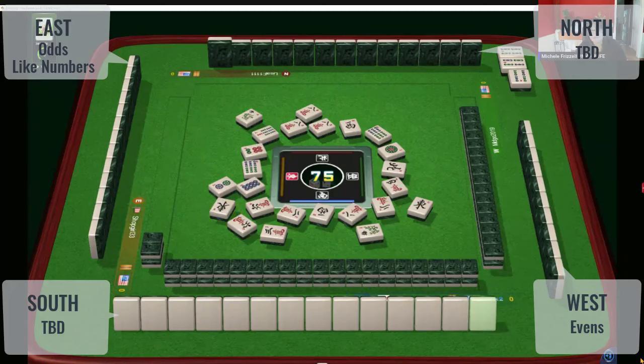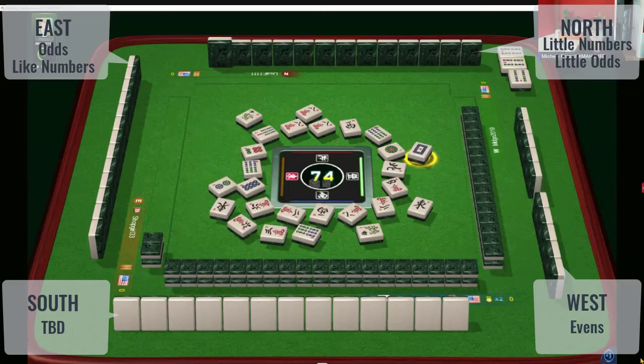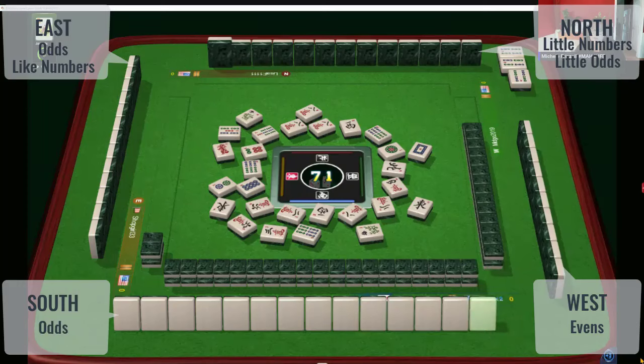Across from us, they have six, seven, eight bamboo out, so they're probably playing little numbers or odds. Now in front of us, they have a lot of evens — they could be playing odds too. They have two, three here, and a red dragon. If that's the case, we have three players playing odds — maybe little odds, with bams and dots in front of us. They have a three crack in front of them.